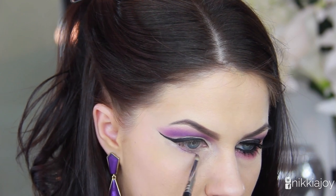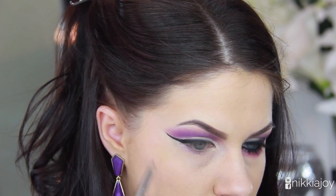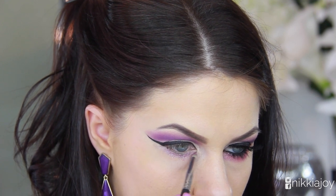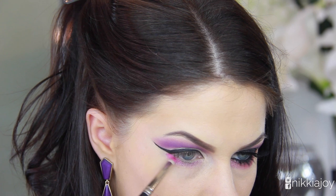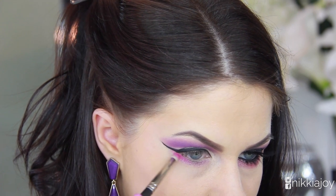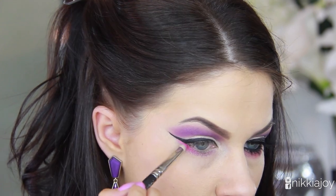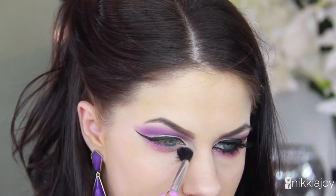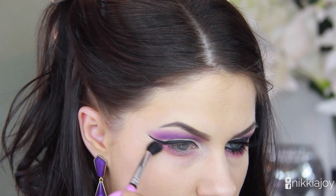For my lower lash line, I'm first taking a pink pigment from my Naked Pigment Glitter Stack — I'll list the details below — and working it on a pencil brush through the lower lash line. Then to further intensify this, I'm actually taking a hot pink color — my NARS Desire blush — because I couldn't find an eyeshadow with enough intensity, and I'm working that on the outer corner, blending it up along the edge of the wing.